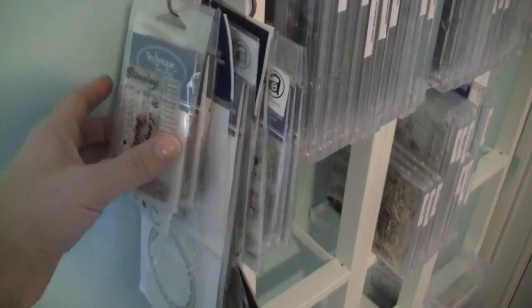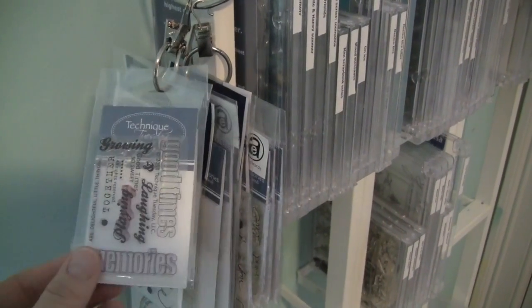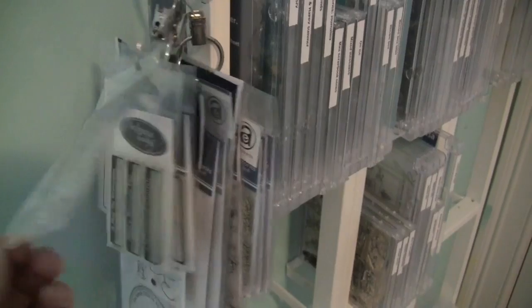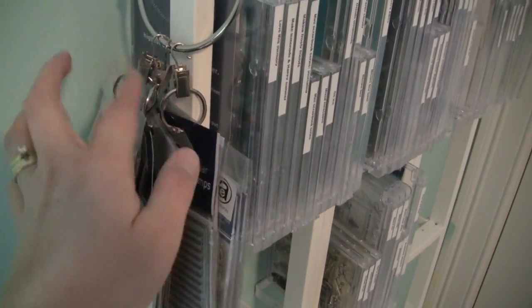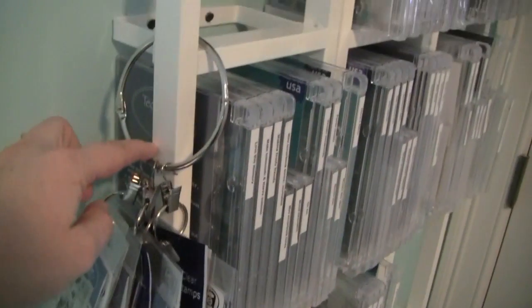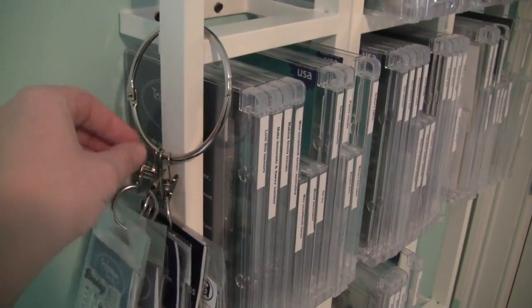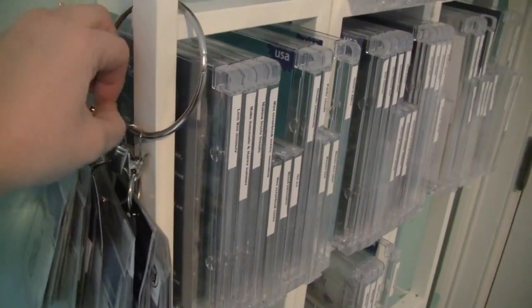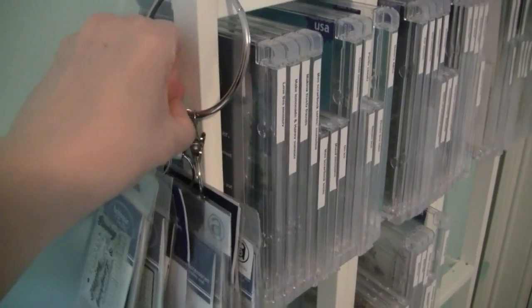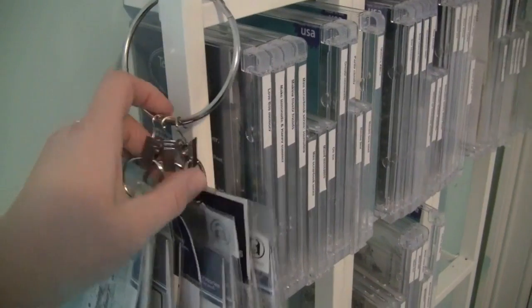Down here are my Technique Tuesdays. They're very small and I thought using a CD case takes up too much space. I also have some that are too big for DVD cases, so they're all hung with a bigger Clip It Up ring, with smaller rings to hold each set together. If I'm crafting, all I have to do is grab the ring, take it right over to my desk, and then bring it back and hang it right up on the side.